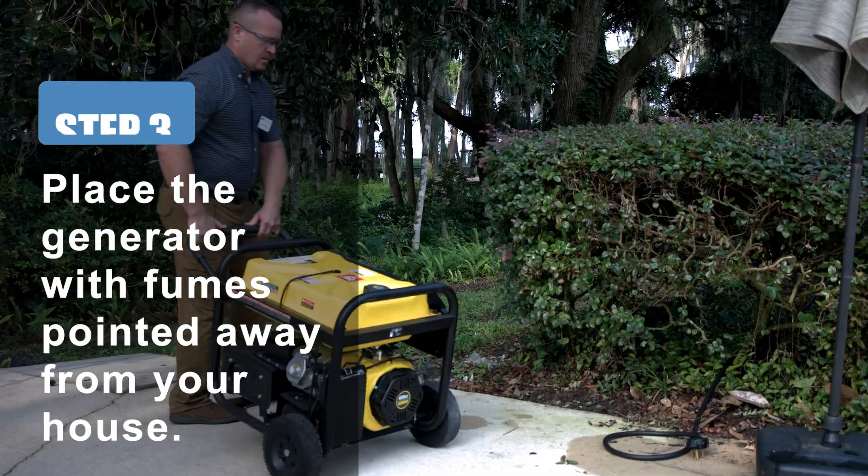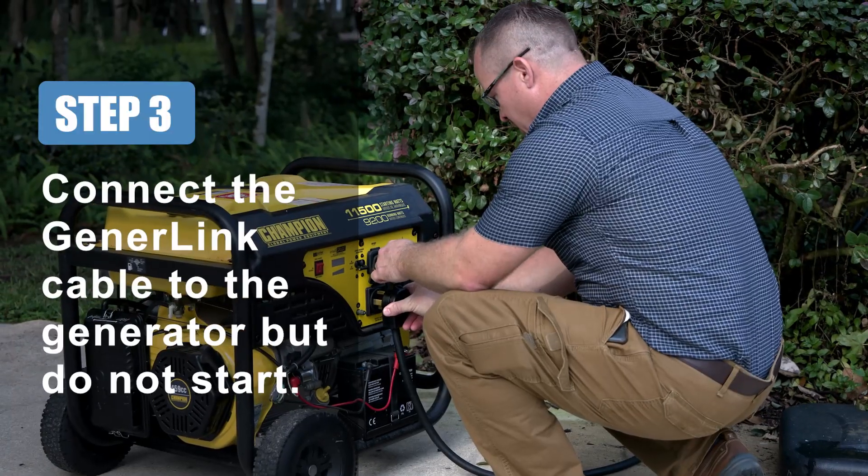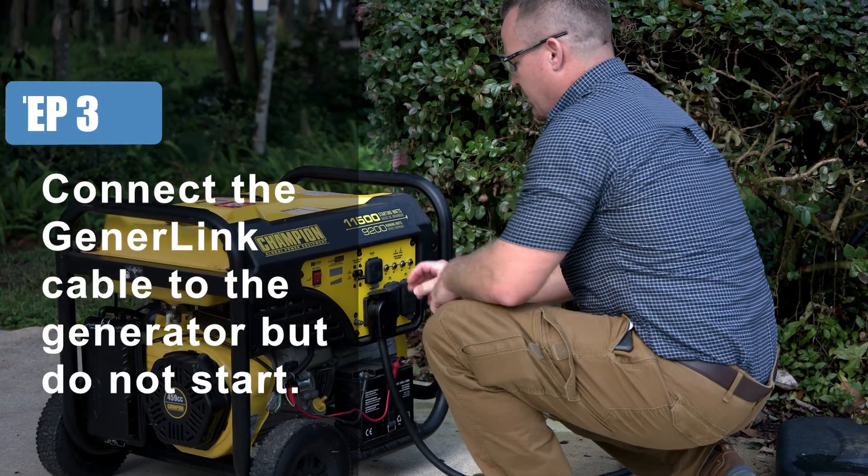Step 3: Place your generator at least 20 feet from your house and make sure that the fumes are pointed away. Then connect your cable to the generator.